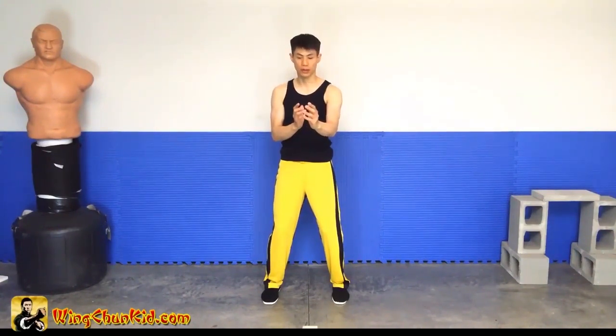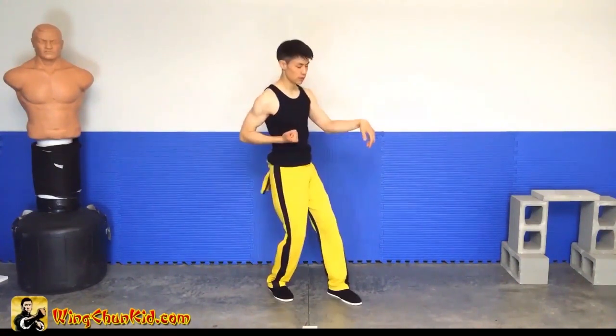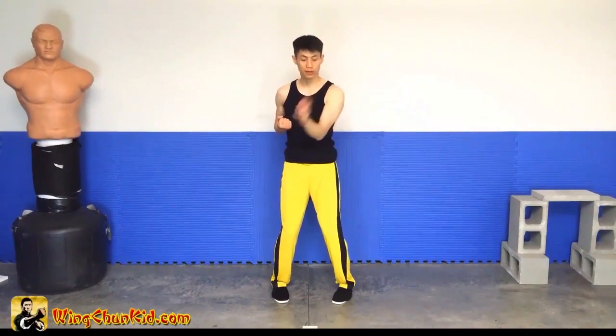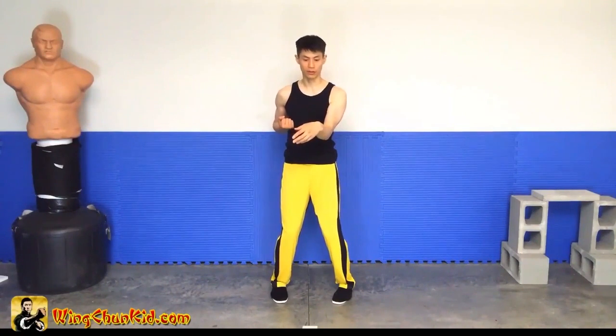Then we're going to go and pull back, like this, like this. So like I mentioned, you don't want to be moving your hand or your arm — all you're moving is actually just your hand. You're not moving your arm.